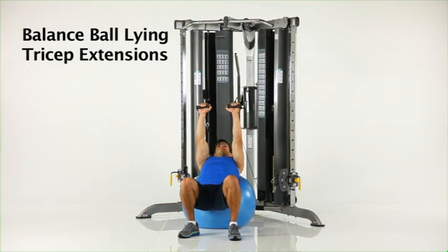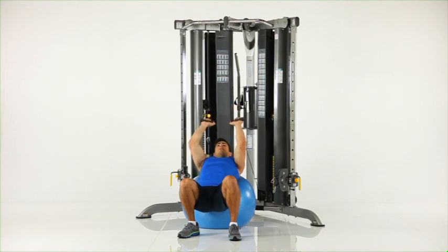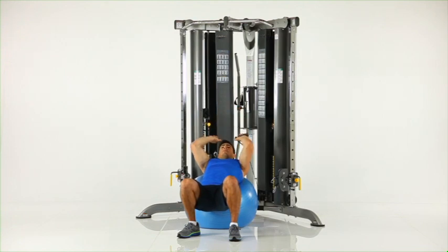Balance ball lying tricep extensions. Assume a prone position on the balance ball as shown. Grasp one low row handle in each hand and position your arms above your head with elbows bent. Keep your elbows stable while pressing the handles until your arms are fully extended.